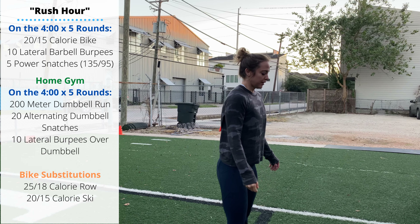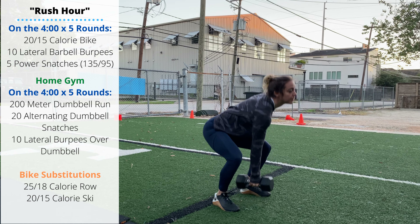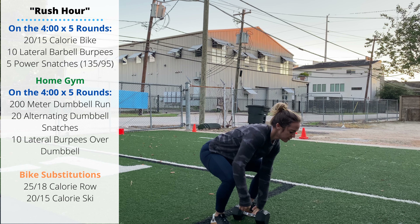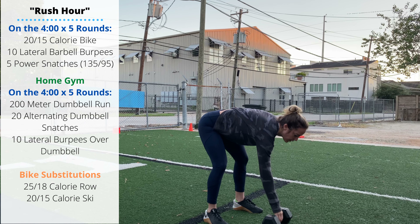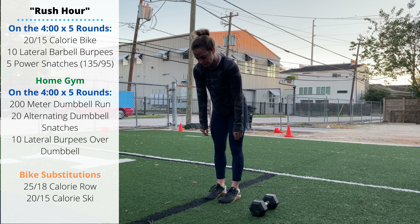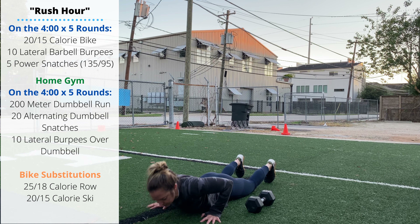Once you return from your 200-meter run, do 20 alternating single dumbbell snatches. The dumbbell goes between the feet on every rep and both heads touch the floor. In one motion, stand tall and get the dumbbell locked out overhead — 20 reps alternating sides. Then you'll do 10 lateral burpees over the dumbbell; keep hands slightly in front of the dumbbell so your feet land in line with it when you jump over.